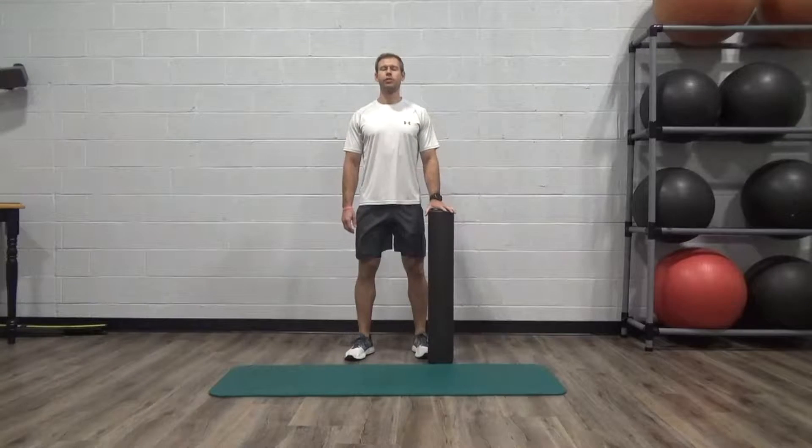Hey guys, it's Ryan from P Custom Fitness Solutions. Today we're going to talk to you about foam rolling.